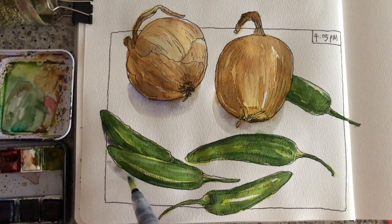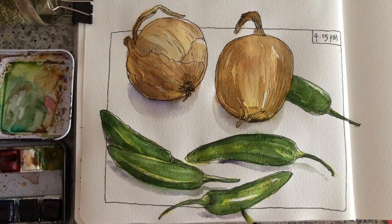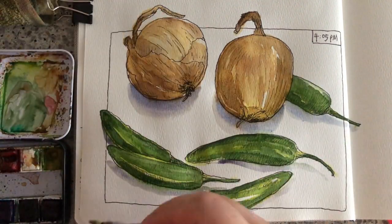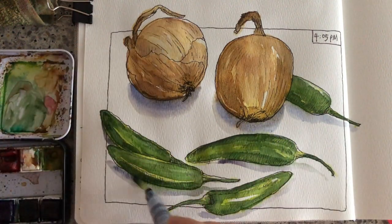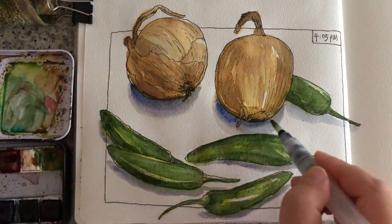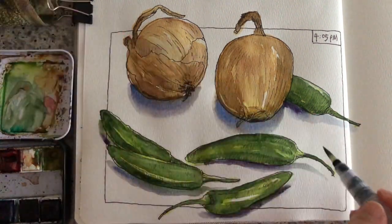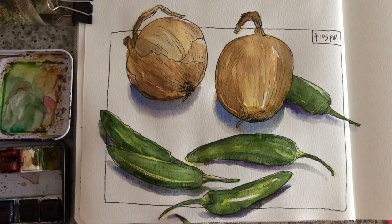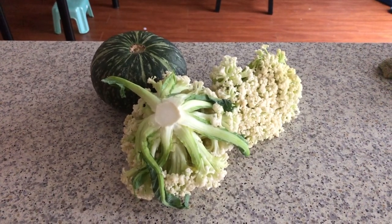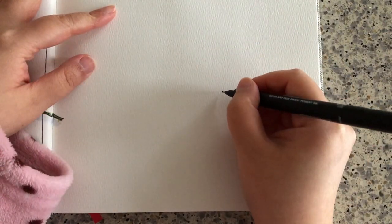Now I'm adding shadows to these veggies. The first layer of shadows is quite watery — it's like a mix of ultramarine blue and purple. And now I'm adding the darker shades around the edges of these veggies and just letting the colors blend wet-on-wet. The next day in the afternoon I'm ready to sketch some cauliflowers and the pumpkin.